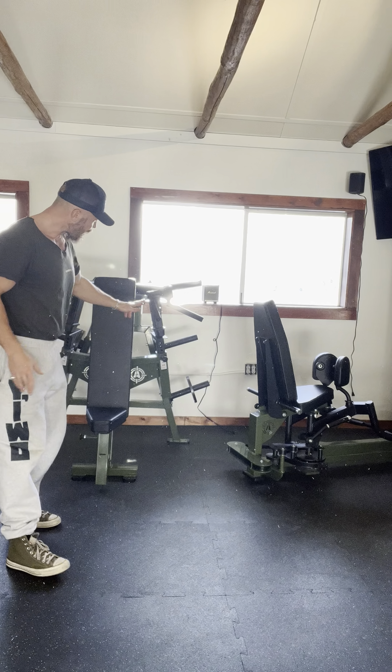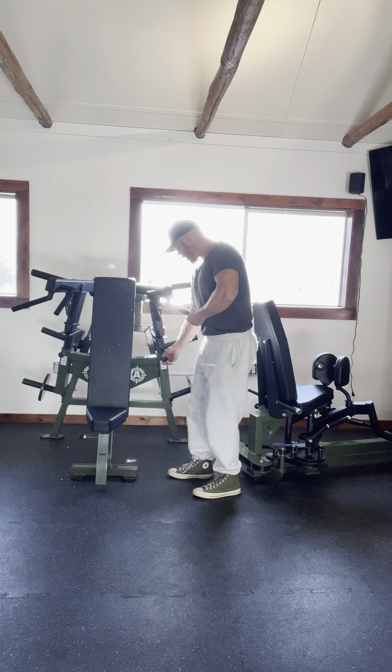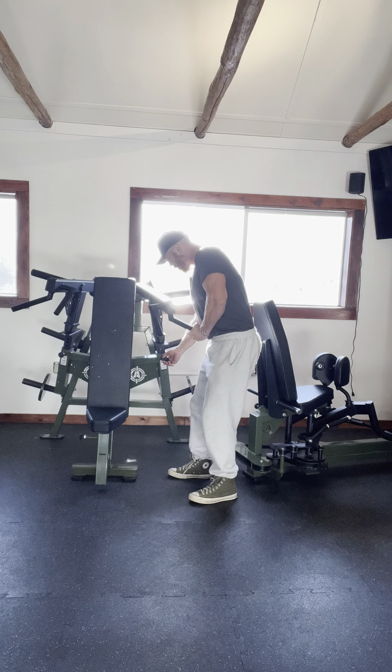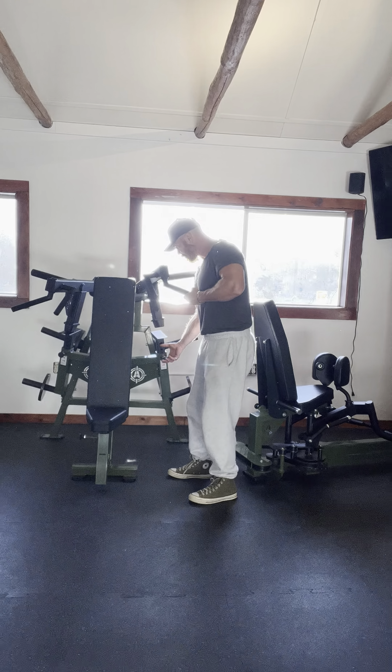For this shoulder press, I can adjust the height from which I'm pressing. If I put in this lever, I can either bring it down, or if I release, it'll automatically come up to the position I want it. Click into the hold, and that's my starting position.